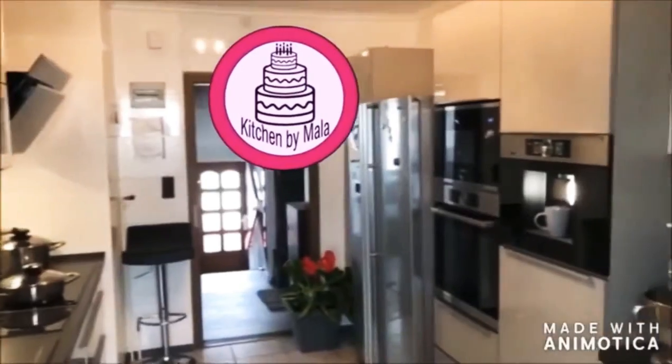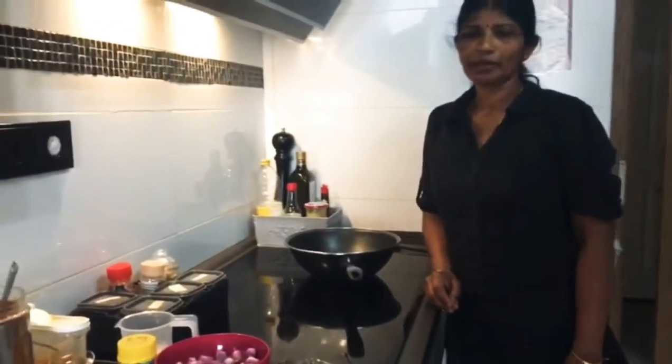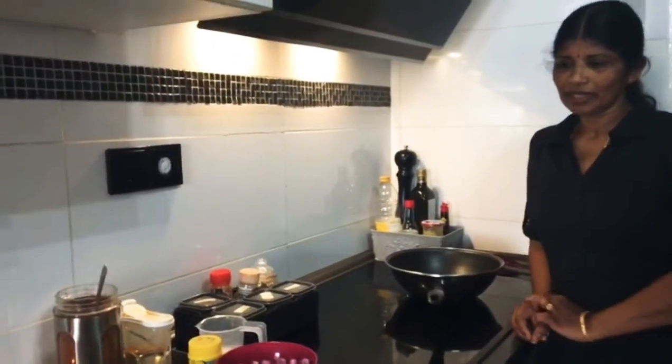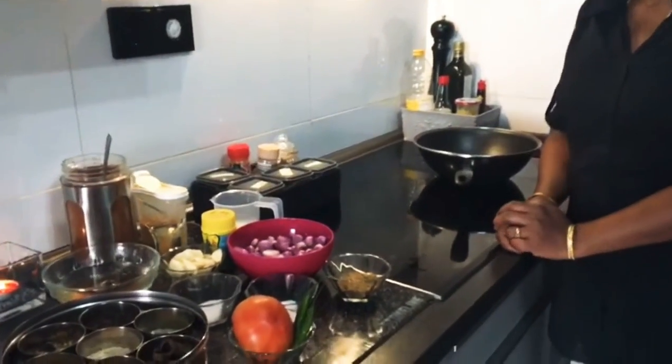Welcome to Kitchen Day Mala. Welcome to the kitchen. The kitchen is very nice. I have a taste for the kitchen.